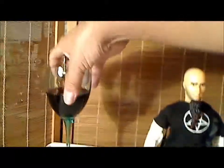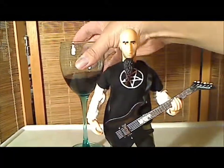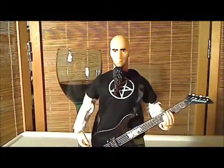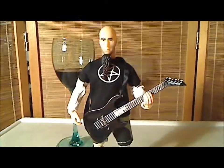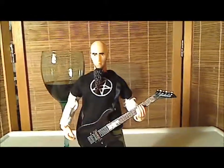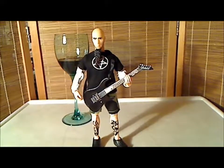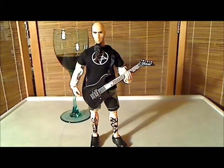Let me have another sip real quick. I'm becoming an alcoholic right before YouTube's eyes. Alright everybody, this has been Salvador Los Angeles. Review of Biff Bang Pow's Scott Ian Anthrax figure. I appreciate you watching. See you next time. Bye.